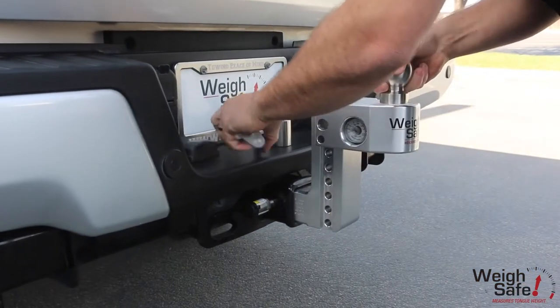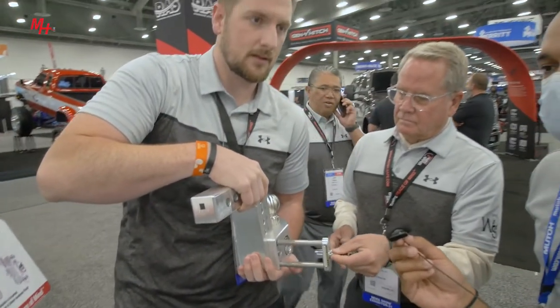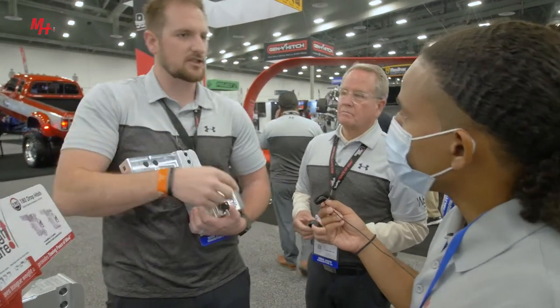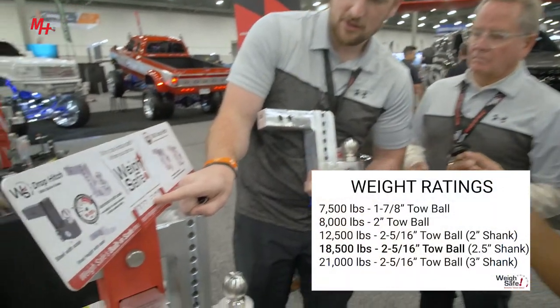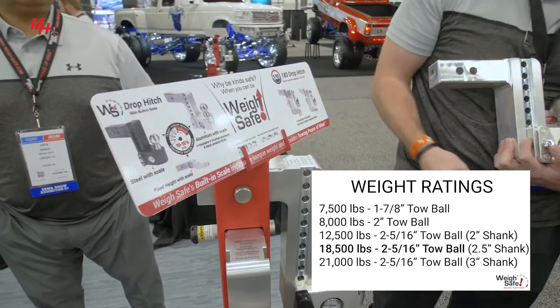We have a two-inch shank, two-and-a-half, and three-inch shank. The drop is consistent across all shank sizes, so you can get a ten-inch drop on a three-inch shank — for example, eight-inch drop on a three-inch shank or eight-inch drop on a two-inch shank. The ratings: the two-inch shank is rated at twelve thousand five hundred pounds, the two-and-a-half is eighteen thousand five hundred, and the three-inch is twenty-one thousand pounds.